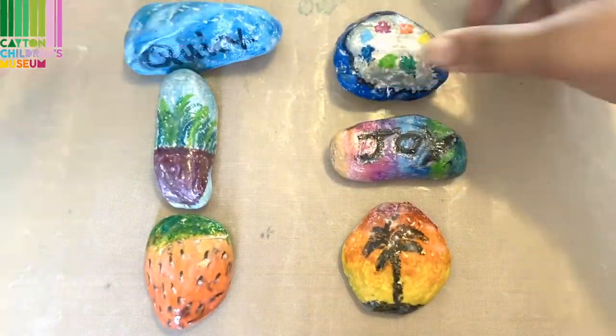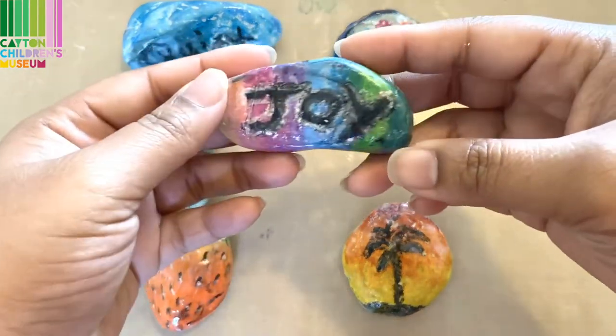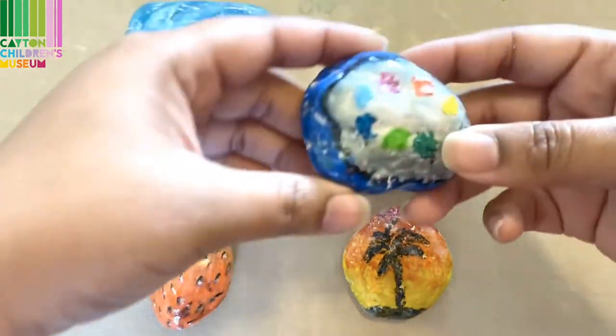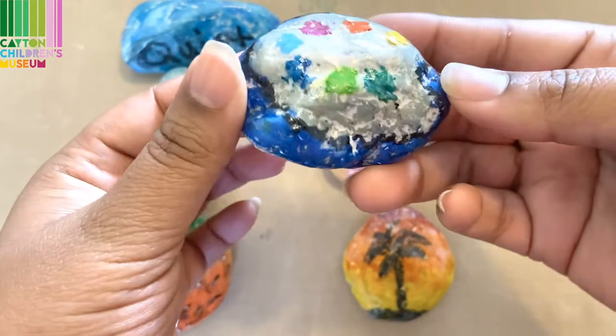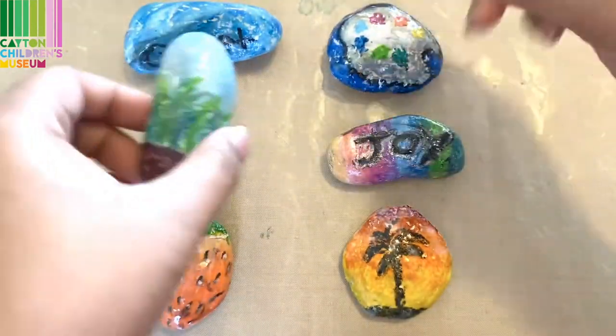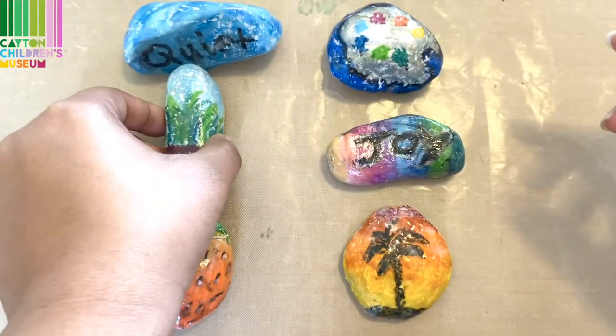Here are the finished products. With the Mod Podge it makes the rocks look shiny and also keeps your oil pastels from moving around. Thank you so much for coming to create with me today — I would love to see what you have created, so don't forget to tag us on Instagram. See you next time!